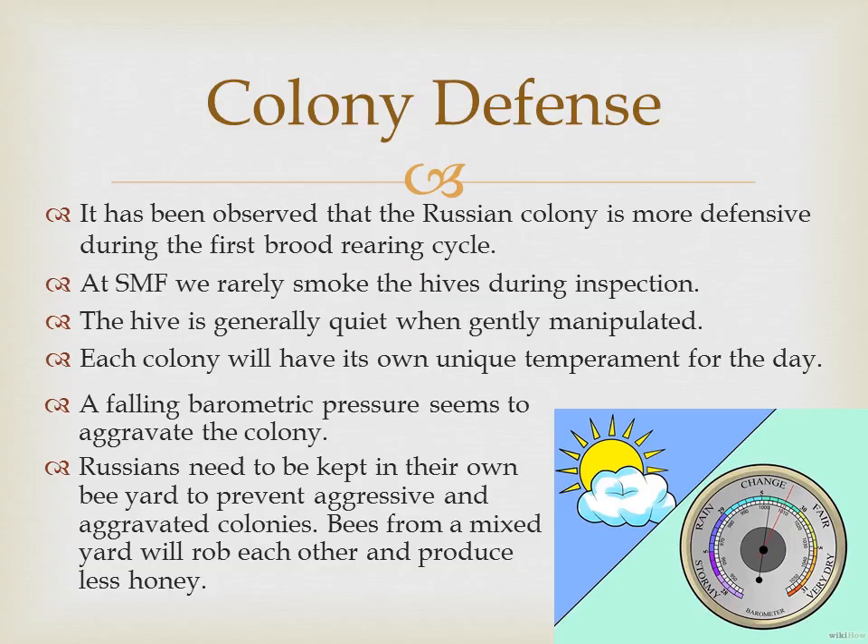It has been observed that the Russian colony is more defensive during the first brood rearing cycle. This may be apparent in all honey bees, not just Russian colonies — all bees are defensive when the colony is most vulnerable, meaning early spring when resources are not yet available and in late fall when the colony is preparing for winter. At Sweet Mountain Farm we rarely smoke the hives during inspection. The hive is generally quiet when gently manipulated. Each colony will have its own unique temperament for the day.